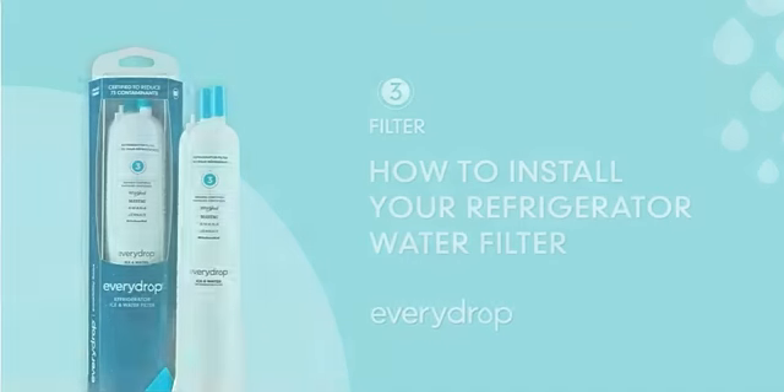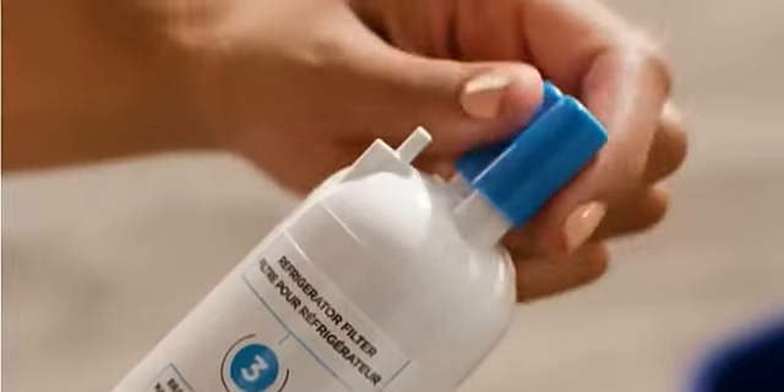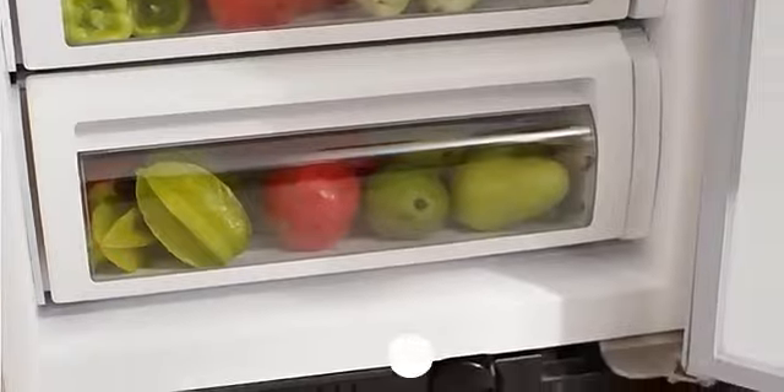Your filter is really simple to replace. Remove, then recycle your cap. Next, find the old one.